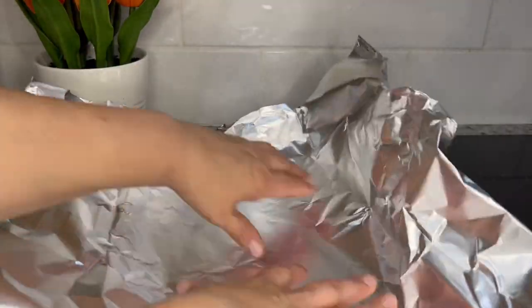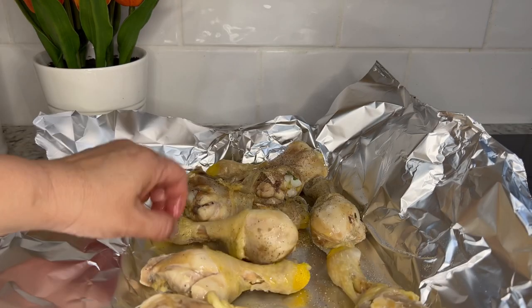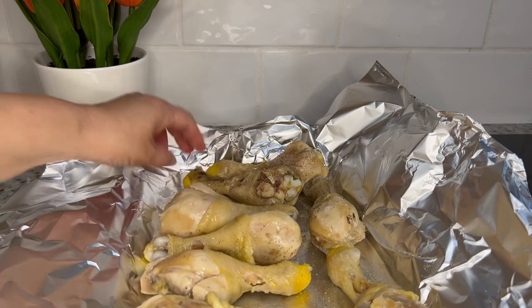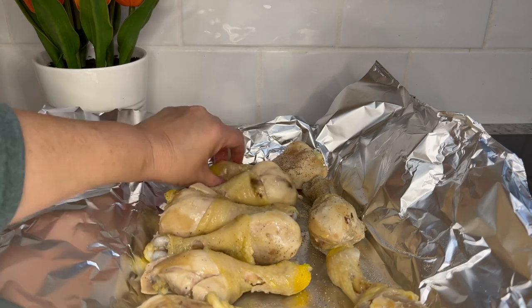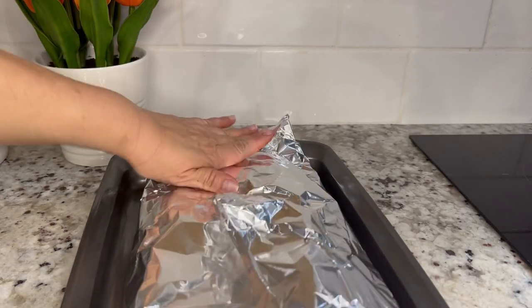Remove the chicken and place it on a cookie sheet lined with aluminum foil. Lightly season both sides of the chicken with salt and pepper or any other seasonings of your choice. Cover the chicken with the rest of the aluminum foil so it doesn't dry out, and bake at 375 degrees for 15 to 20 minutes.